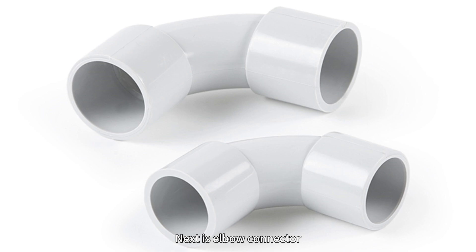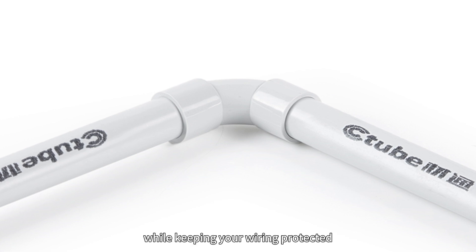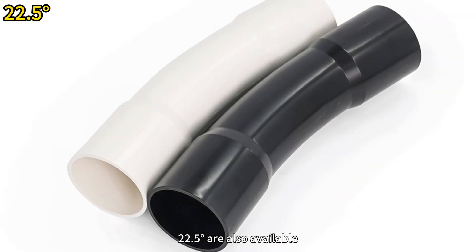Next is the elbow connector. Elbows are used to change the direction of the conduit run, allowing you to make a sharp 90-degree turn while keeping your wiring protected. Other common sizes such as 45-degree and 22.5-degree are also available.